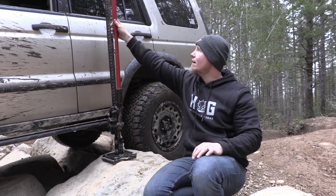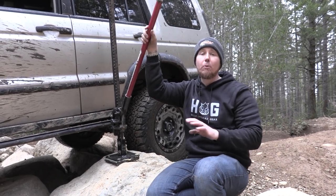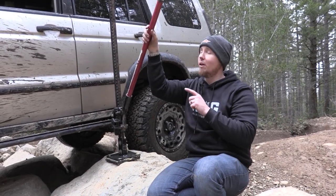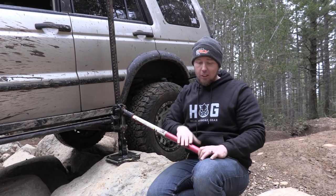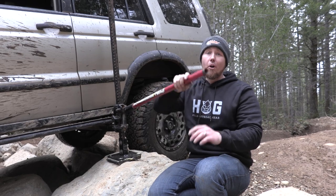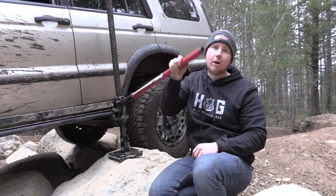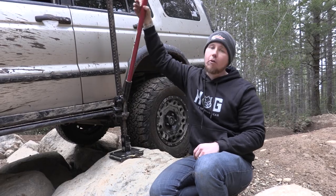We're just going to jack it straight up and down. Keep your face out of this area — lots of people get hurt this way. This handle will come up and smash you in the jaw or the side of the temple. So we're just going to give this a couple pumps and then drive forward, and it's going to make it a lot easier for the Land Rover to get over these rocks.